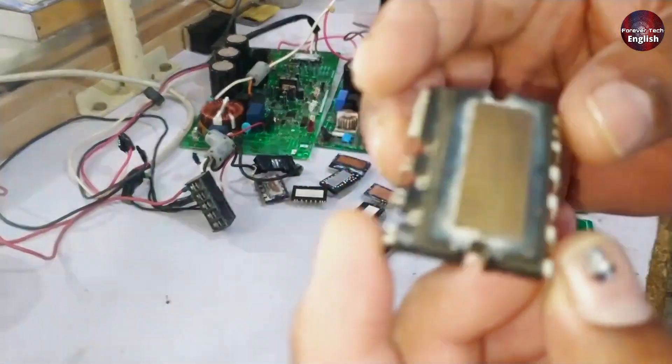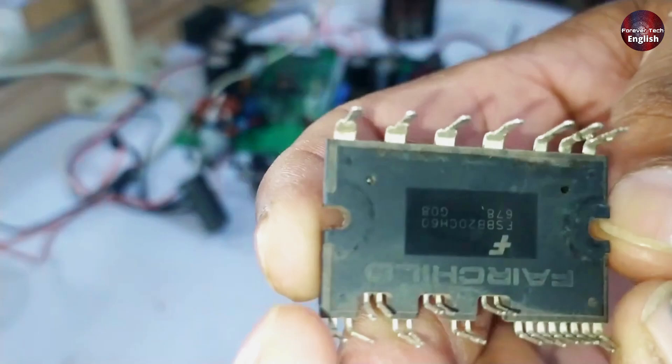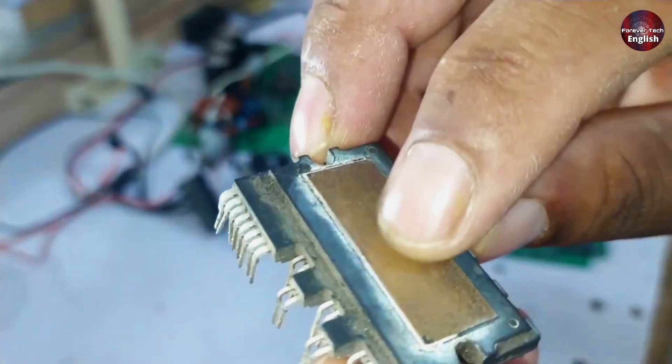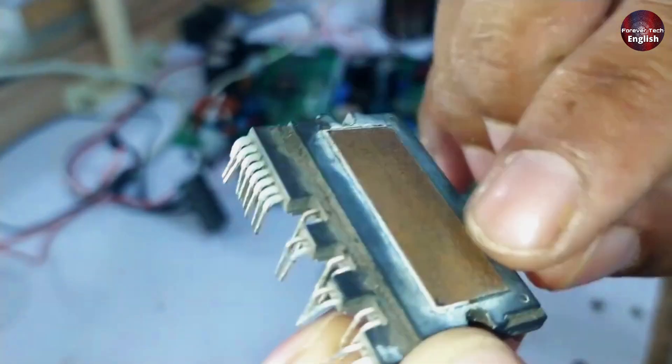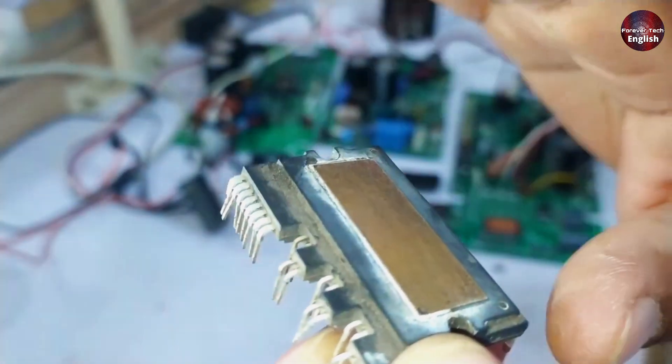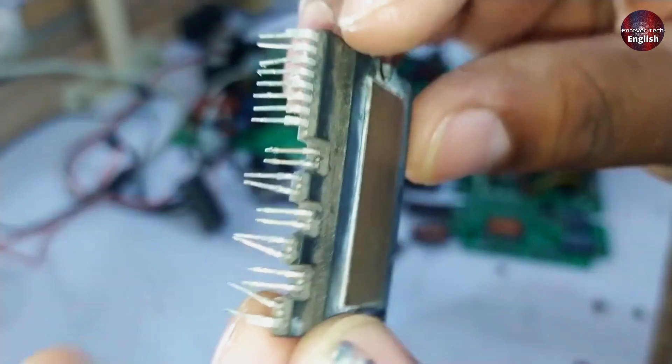Here's another IPM of the same type. When you look at it, there doesn't appear to be any physical damage, but when you touch the copper part of the IPM, you can feel that it is slightly raised. This means it has been damaged, swollen, and is faulty. You can easily assess this.